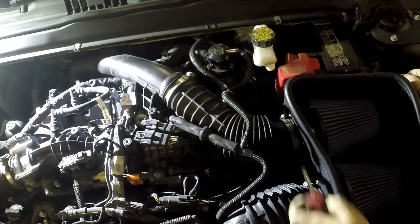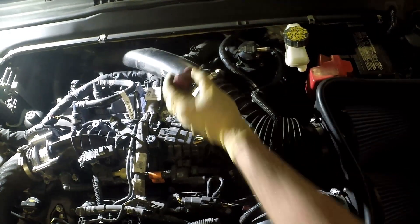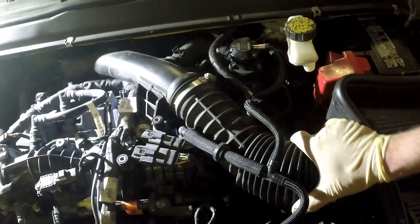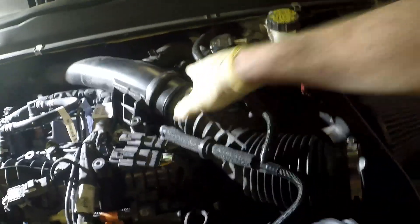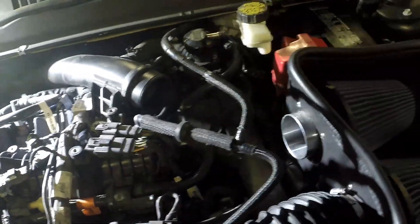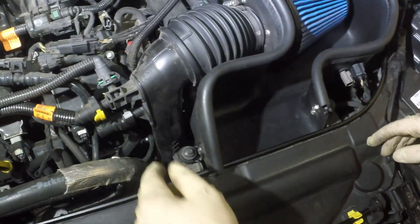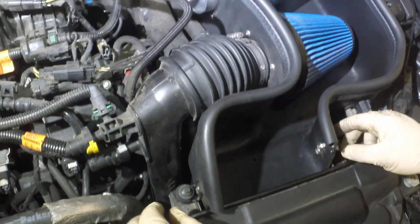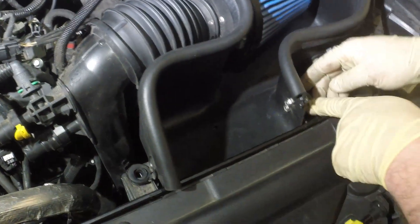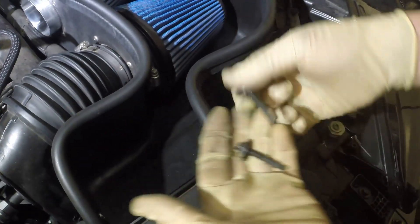The next step, you're going to want to loosen this clamp here and loosen this clamp here on the intake hose, so that you can remove your intake. This is an aftermarket intake — yours might be stock — but they're both pretty easy to remove. There's one 7mm bolt here and one 7mm bolt here, so you take both those out.